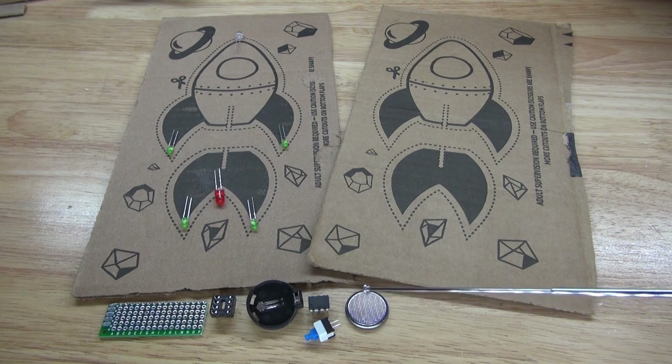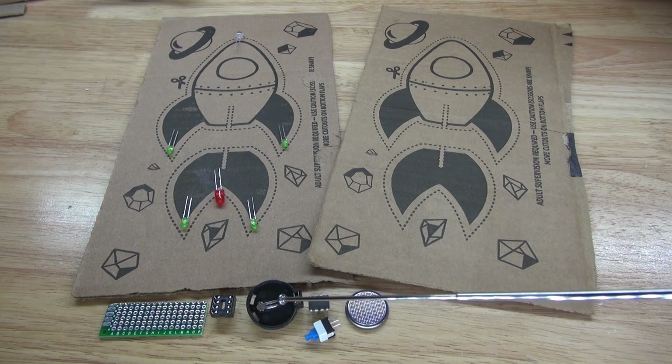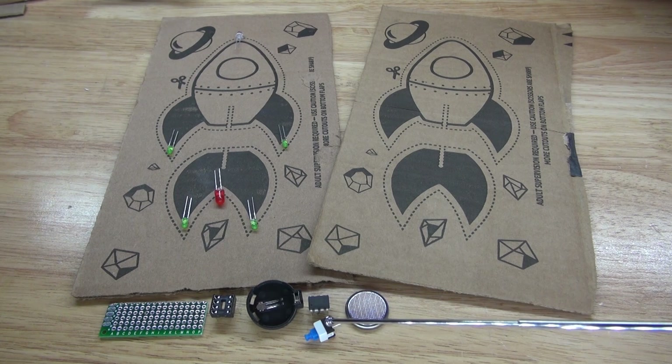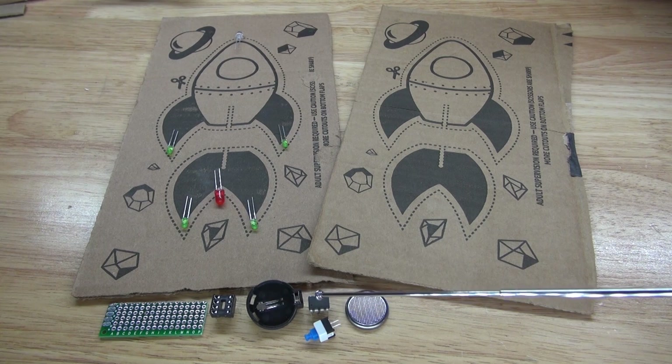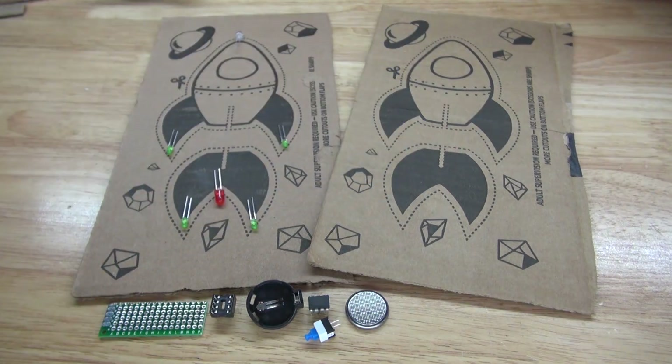You're also going to need a 3 volt button cell battery, a 3 volt button cell battery holder, a push button lock switch, an 8 pin IC socket holder, and a perf board. And you're also going to need wires to wire everything together.